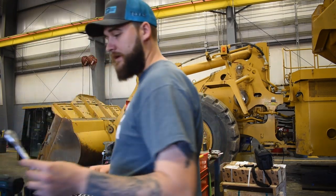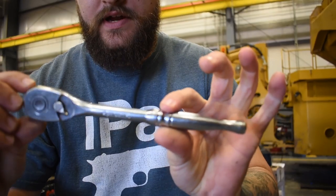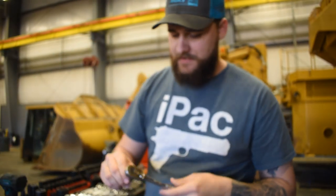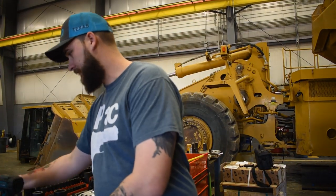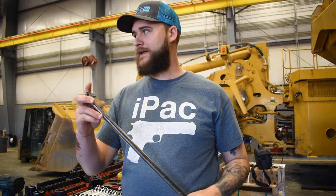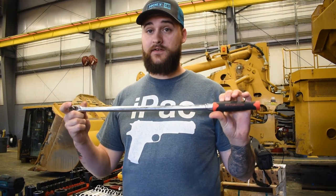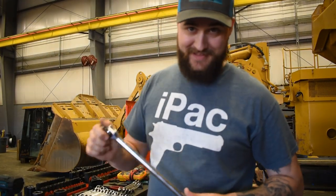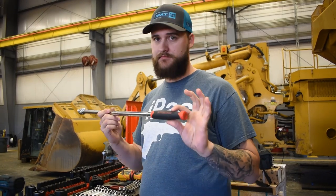Right here is a little Husky three-eighths, just a normal ratchet — nothing special, I've had it for a long time. Starting out, that's all you need for three-eighths. Then you're gonna need a half-inch breaker bar. This is just the Harbor Freight 25-inch breaker bar, I got it with a coupon for about $14.99. I have done some very dangerous stuff with this breaker bar — I don't recommend that — but it has done everything I've wanted it to do and then some.